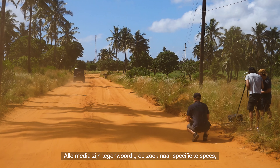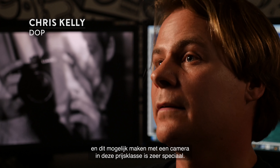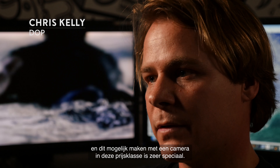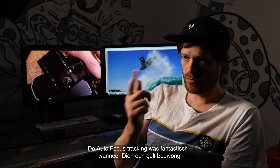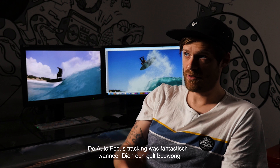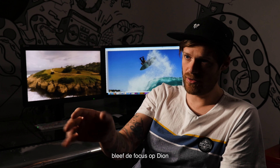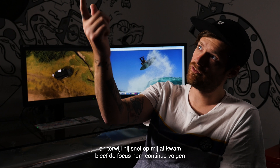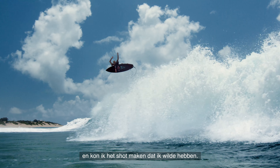All the broadcasters are looking for certain specs now and everyone wants 10-bit, 4:2:2, 4K, and to shoot that from a camera at that price point is pretty special. Having the autofocus tracking was fantastic because when Dion was taken off on the wave, the focus would fix on Dion and as he's flying towards me, the focus would follow all the way through in the shot, making sure that I captured the frame that I want.